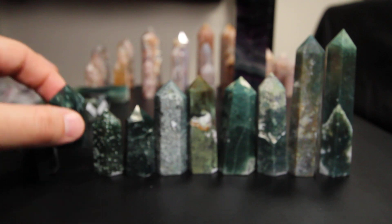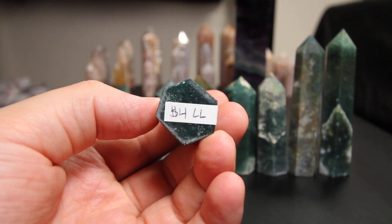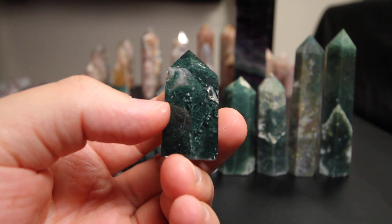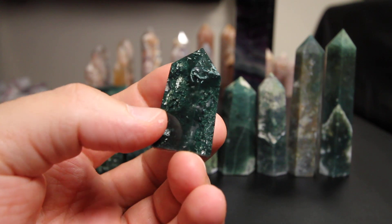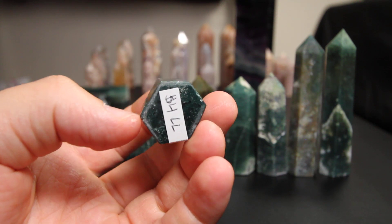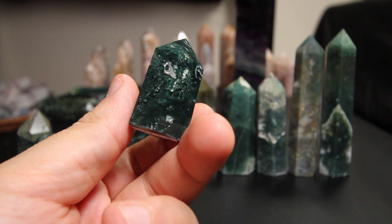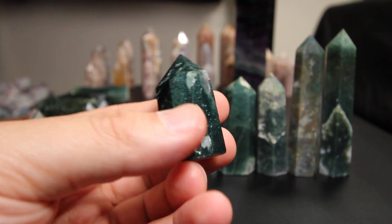I'm gonna go on and move over to the second one here. This one is four double L. So if you want to go ahead and take this one, you're going to message me and comment that you were looking into four double L. Again, really nice piece guys. Four double L on this one.